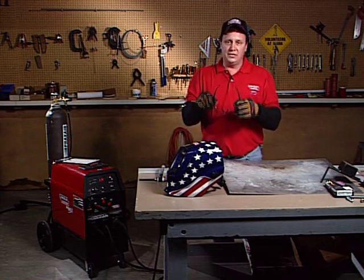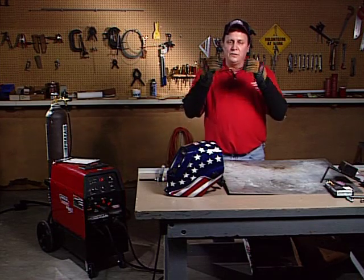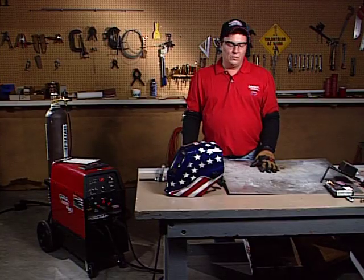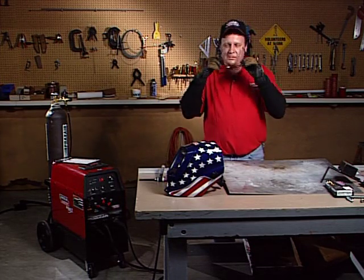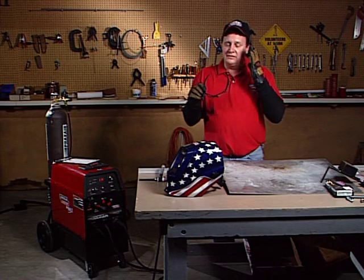Also, you want to definitely protect your eyes. Always wear safety glasses any time that you're going to TIG weld. You always want to make sure that you've got your safety glasses on. You never know when something's going to fly up and hit you in the eyes, so you definitely want a decent pair of safety glasses that wrap around and protect the sides of your eyes.